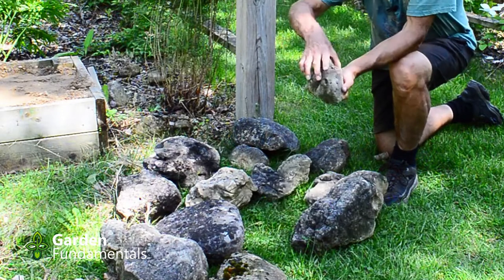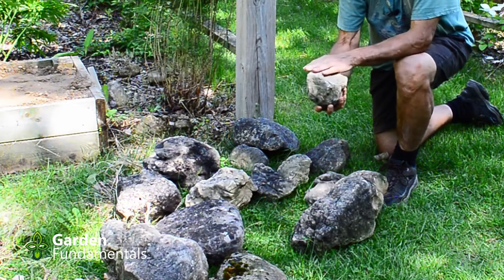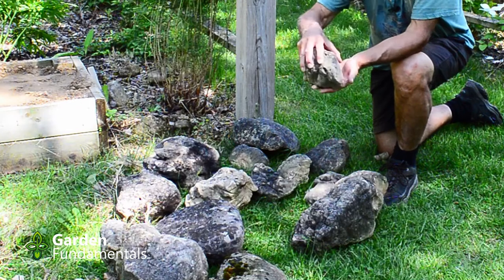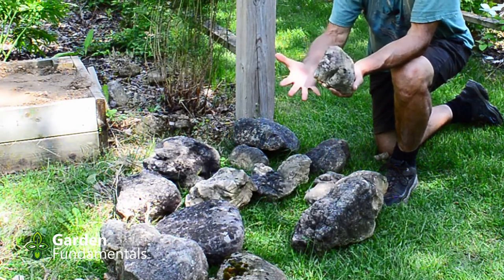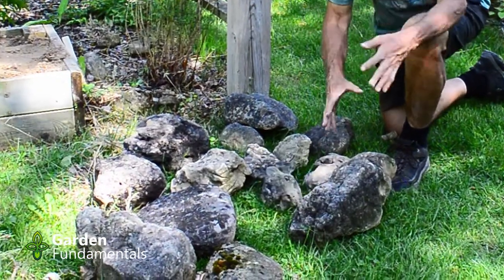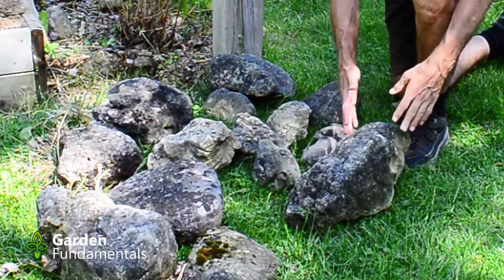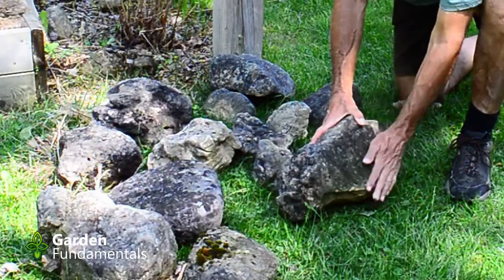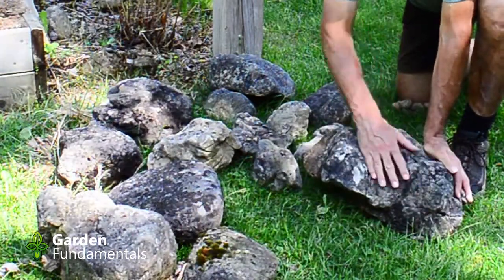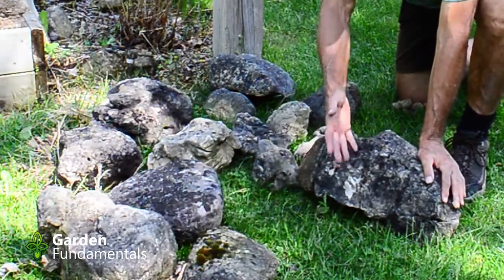If you look at this rock, it's got nice coloration at the surface. But if I turn it over, it's gray — the natural color of limestone, since that side has been sitting on the soil with nothing growing on it. So when you place rocks in the garden, make sure you have the nice side up. I look at each rock and decide what is the front and what is the back — what is the best view for this rock. The back is pretty flat and kind of boring; the front is much more interesting.